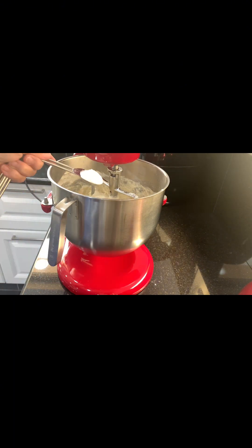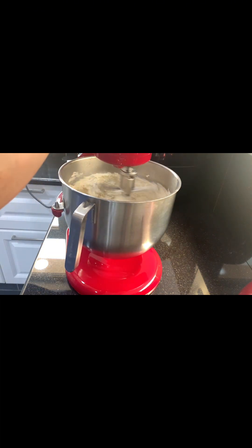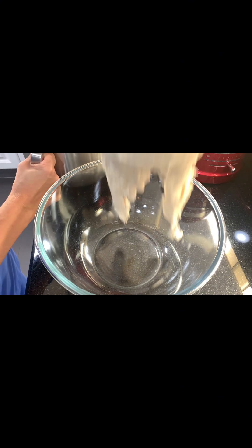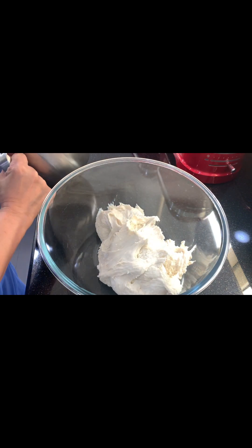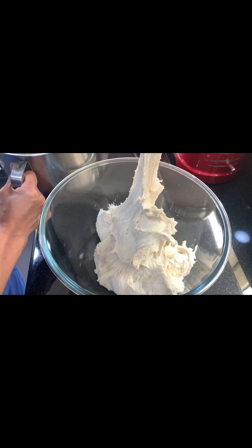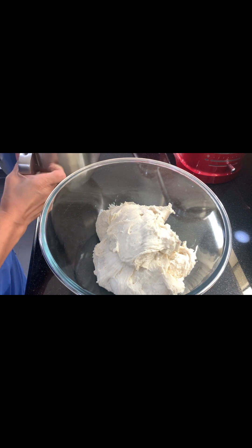Put everything into the stand mixer. When you can see that all the ingredients are totally well combined, bring it out and put it into a bowl. Look at that — very soft and a little bit loose, the dough. It is a white bread.